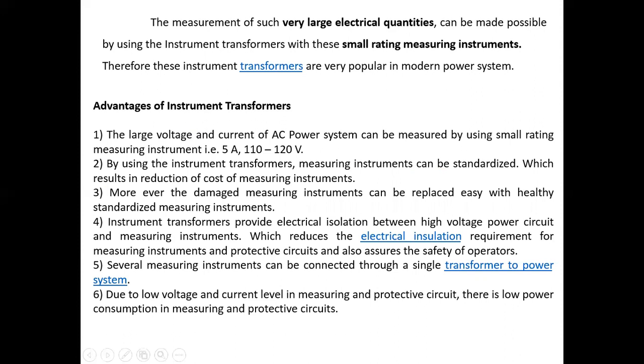If an instrument is damaged, it can be easily replaced, because the secondary of the instrument transformer has low voltage and low current. That is why we can easily replace the faulty meter. Instrument transformers provide electrical isolation between the high voltage power circuit and the measuring instrument, which reduces insulation requirements and assures the safety of operators. Several measuring instruments can be connected to a single transformer. Due to low voltage and current levels in the measuring and protective circuit, there is low power consumption.